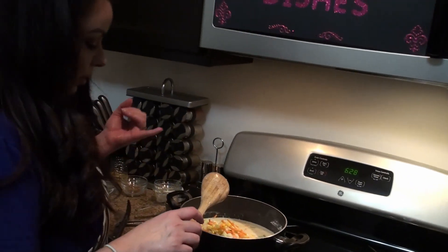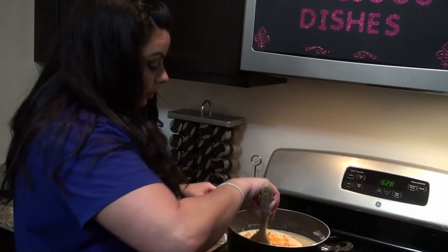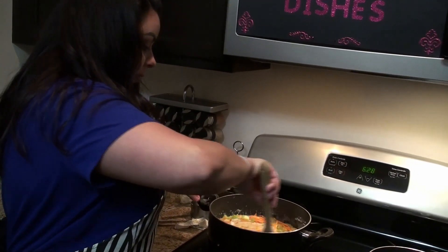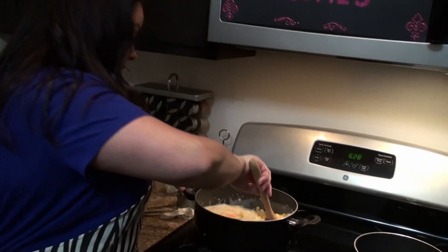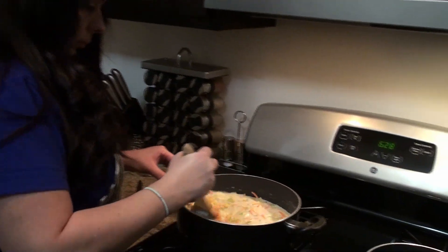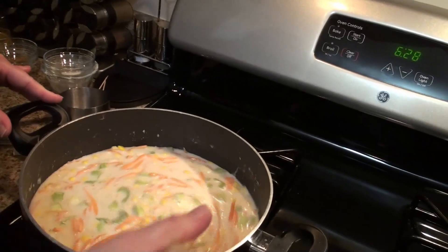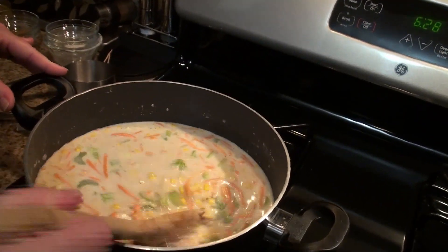So again, for the vegetables: carrots, corn, celery, and potatoes is what I used.